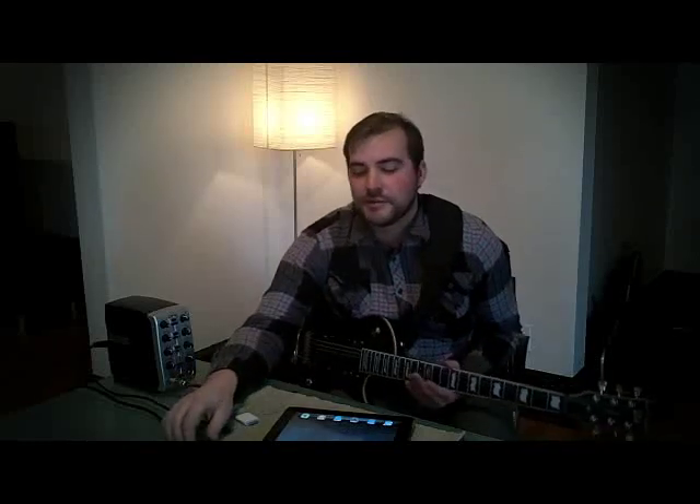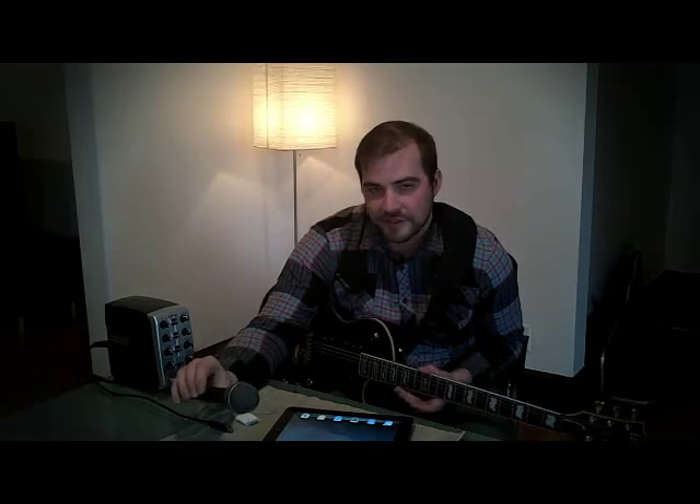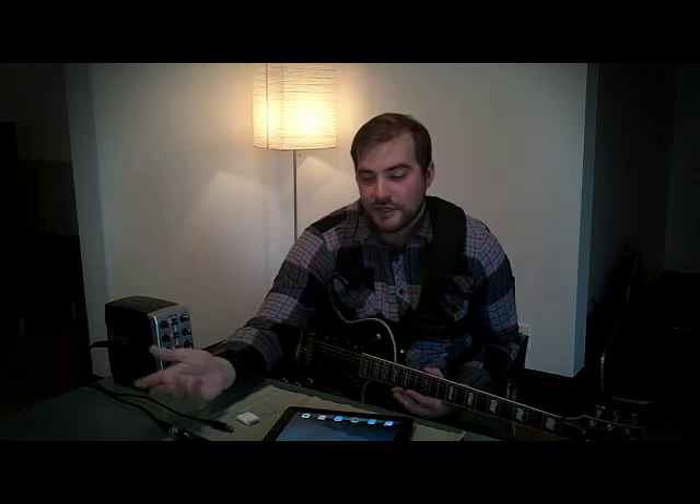A really neat feature — it comes with this AKG DADS dynamic mic, which has proven to give us some really good results. It also includes Cubase LE recording software.